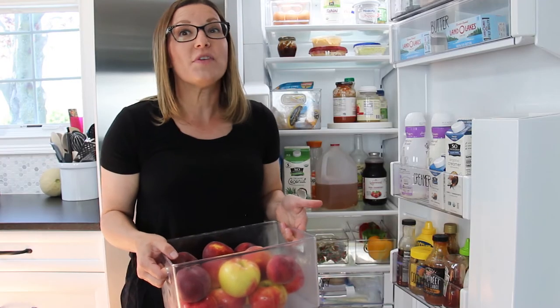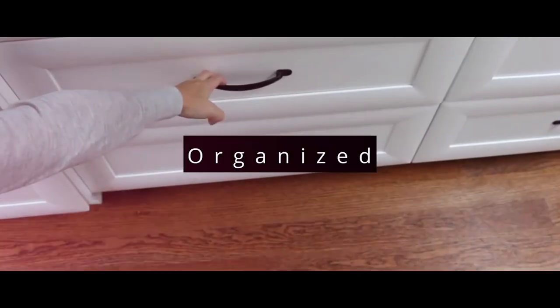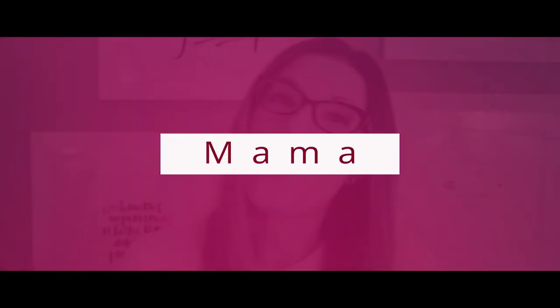There you go — a little peek into my fridge and how I keep things organized. I hope you find some of these tips helpful. Don't forget to give this a thumbs up and subscribe to my channel. There are new videos every Wednesday.